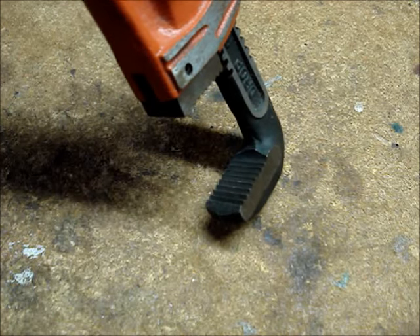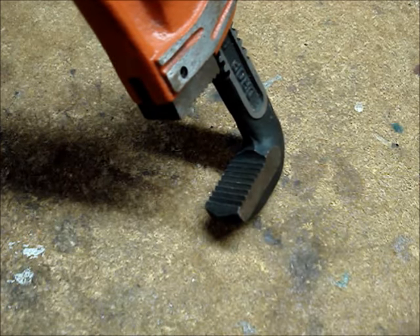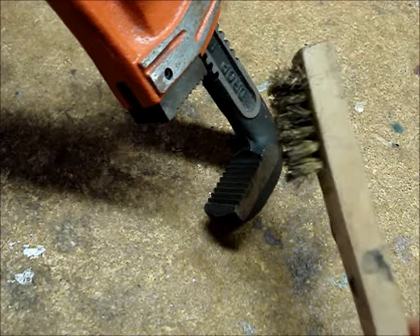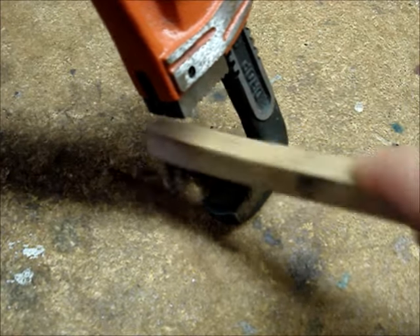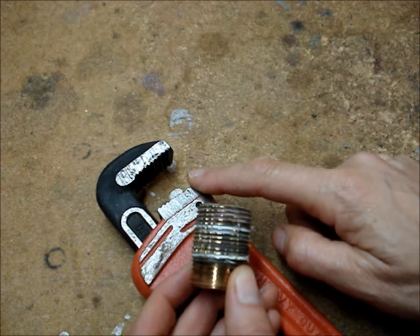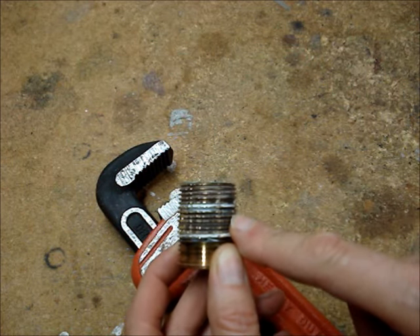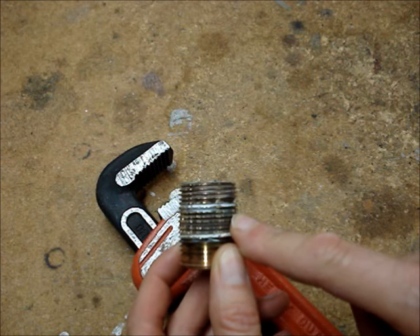To get a good bite on the pipe, the ridges on the jaws of the wrench need to be clean. If they're not, use a small wire brush to clean them out. The serrated jaws on the pipe wrench will leave bite marks on the pipe or anything that they turn.